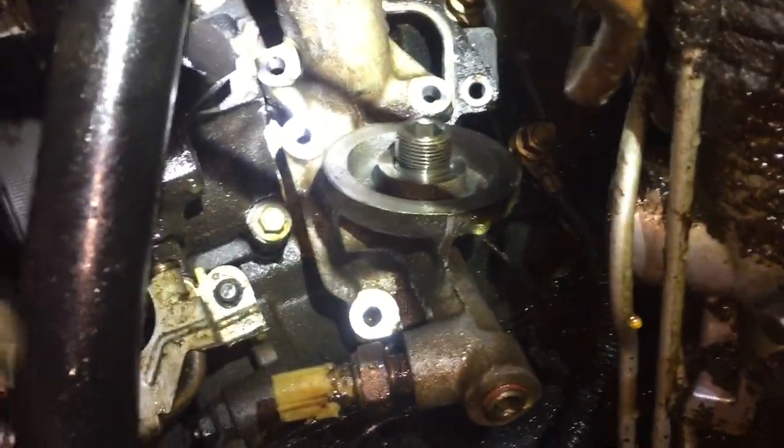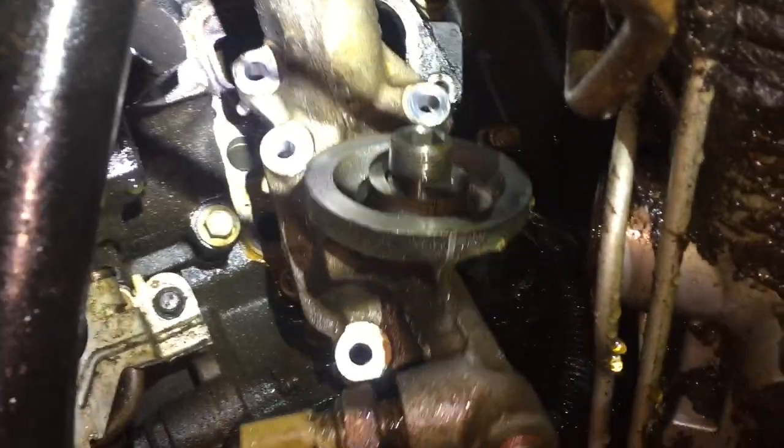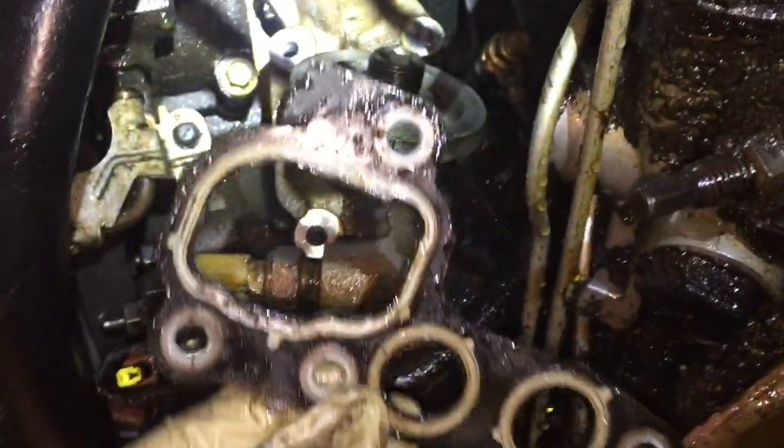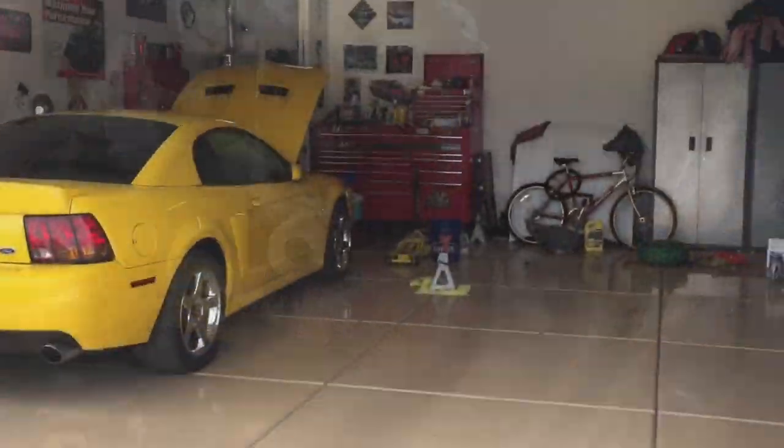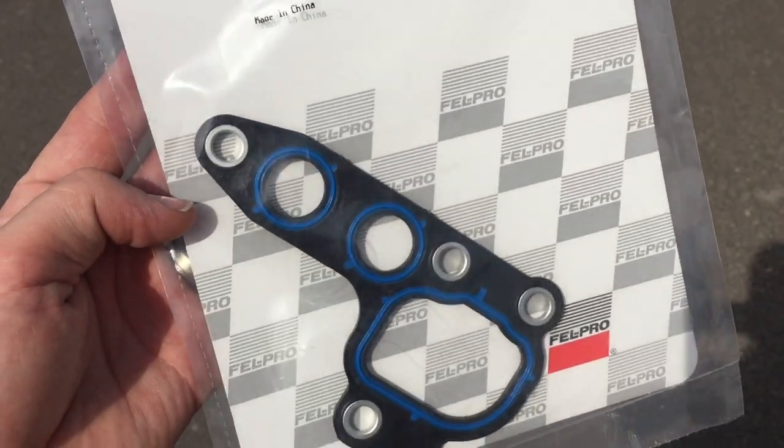Thanks for watching guys. This really isn't that bad of a job, especially on the two-valve. On the four-valve it's a little tighter — the oil filter and cooler is a little bigger and you can disassemble it on the inside with some Allen bolts. Otherwise, you're just going to take a shower on this one most likely. You can drain the radiator if you want — it may or may not help, you may still get wet. Make sure you like the video and subscribe if you haven't. Thanks guys!